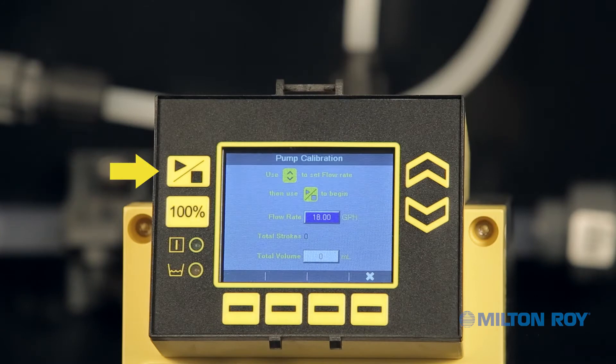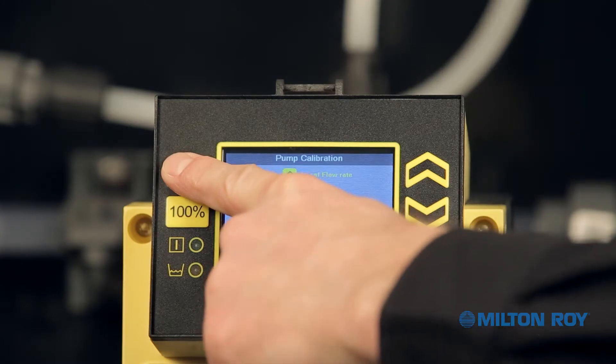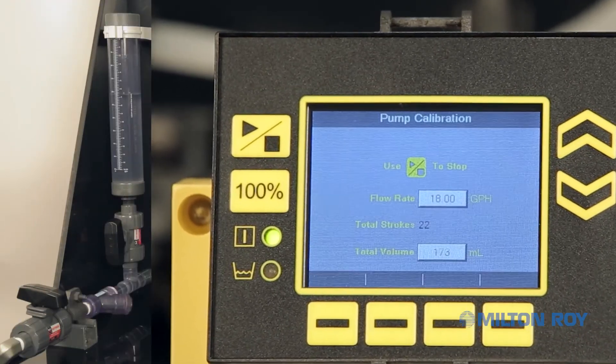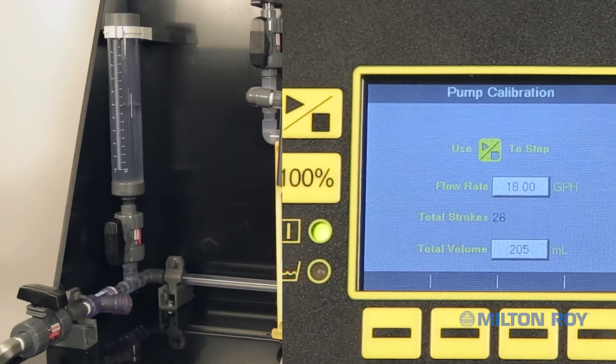Press the Start-Stop button on the left side of the display to start the pump. The green LED power light will illuminate to show the pump is now operating. While the pump is pumping, the stroke count and total volume on your display will increase and fluid will begin to empty from the calibration cylinder.